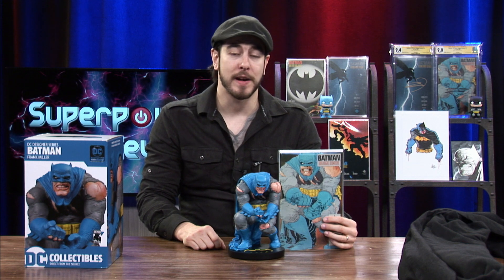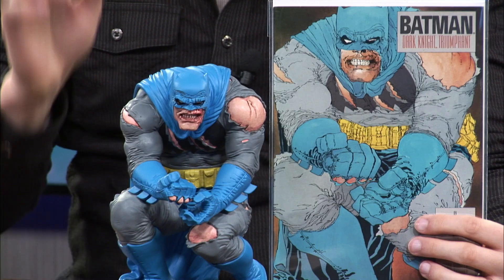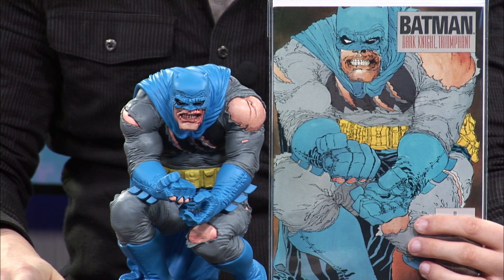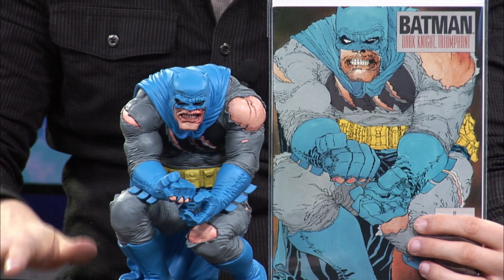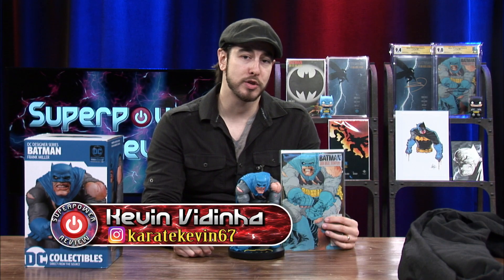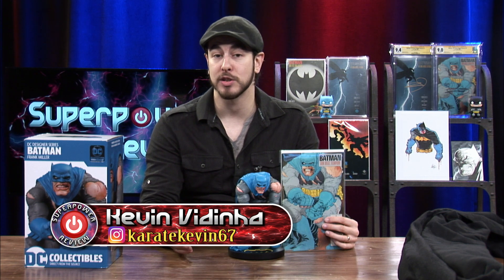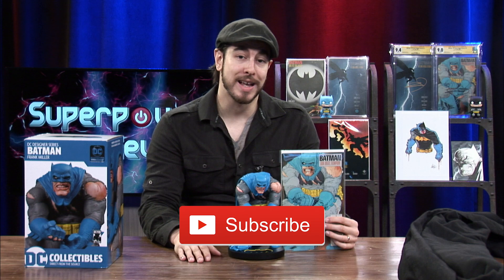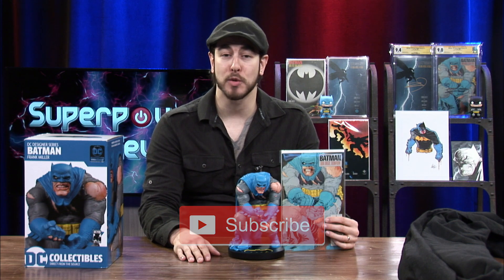If you are a fan of The Dark Knight Returns and Frank Miller's Batman, this statue has to be in your collection. If I had to give this statue a review based off of CGC grades, this statue deserves a 9.8. If you thought this statue review was helpful, be sure to smash that like button, and if you're new to the channel, subscribe — I would gladly appreciate it. That's going to do it for today's video. Thank you so much for watching and I'll see you guys next time.